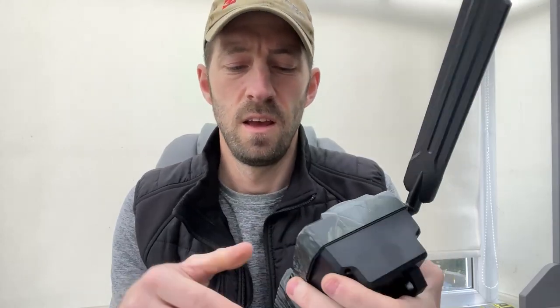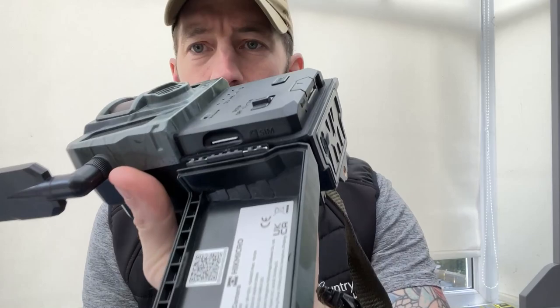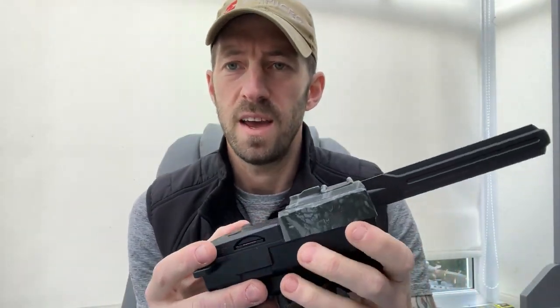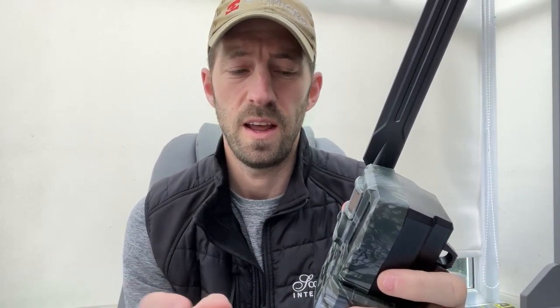Under the component cover you've got the pre-installed 4G SIM, and on the other side there's a removable SD card slot that takes up to 32GB SD cards. You can set it to continuously overwrite old footage, so the camera just keeps running indefinitely.